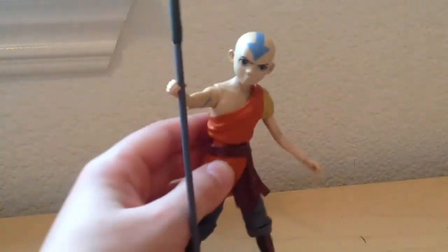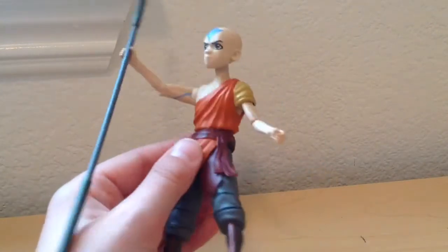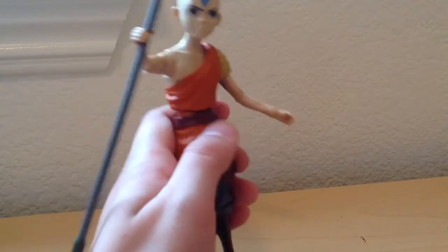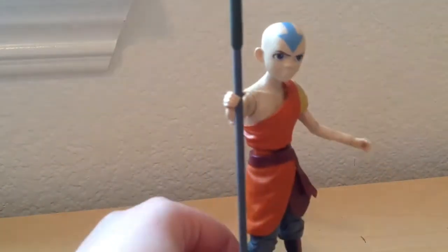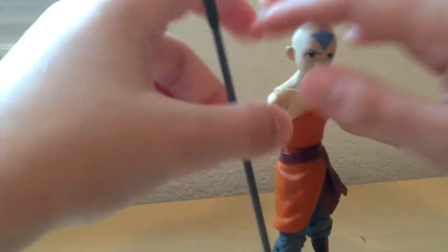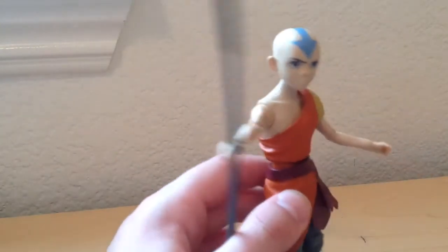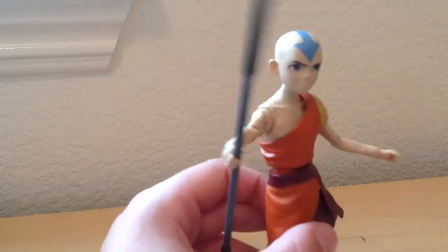It's a really, really nice figure, honestly. This is the Diamond Select one available at Walgreens, and you can get it for about 20 bucks. It's a pretty good figure for that price. There are so many things that are a little bit off with it, but this is the best Avatar figure you could probably buy for under $50. The older Diamond Select ones are like $50, but this is $20 at Walgreens.